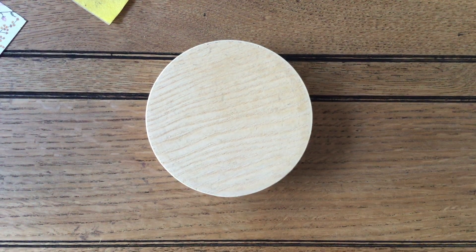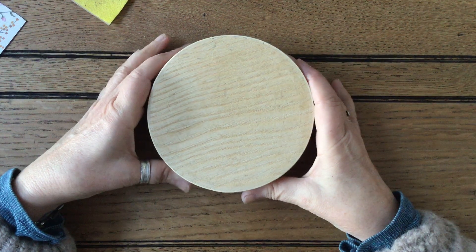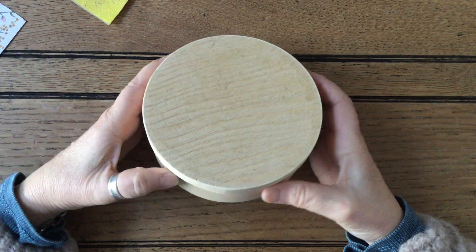Hello and welcome to Amethyst Star Crafting. My name is Jane Ormark and I'm a UK independent Stampin' Up demonstrator, and today we're going to do something a little bit different.